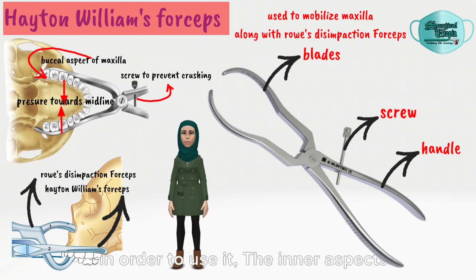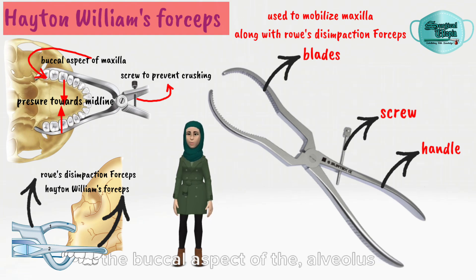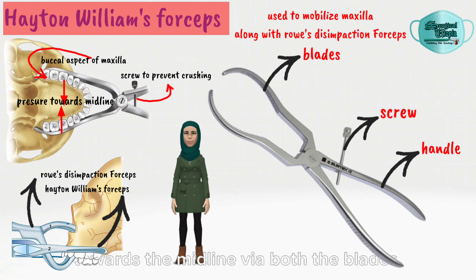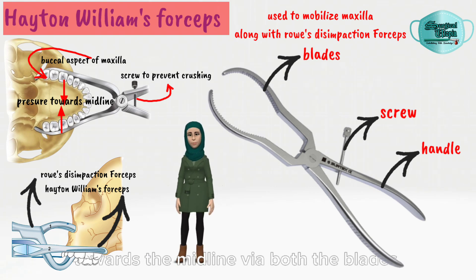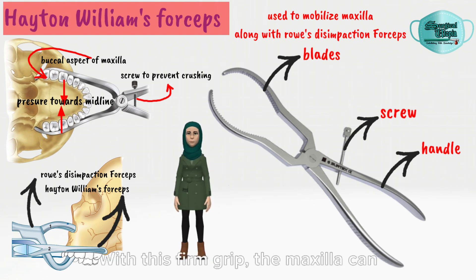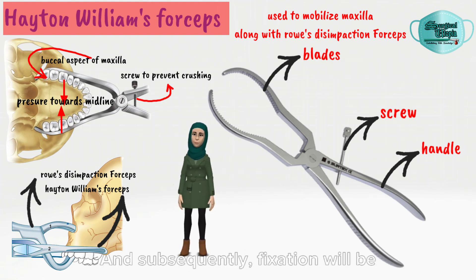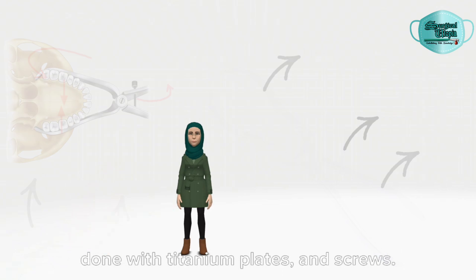In order to use it, the inner aspects of both blades are made to fit against the buccal aspect of the alveolus of maxilla. Pressure is directed towards the midline via both the blades for approximation of the bones. A screw is present at the top to prevent crushing of the bone. With this firm grip, the maxilla can then be brought into its correct position, and subsequently fixation will be done with titanium plates and screws.